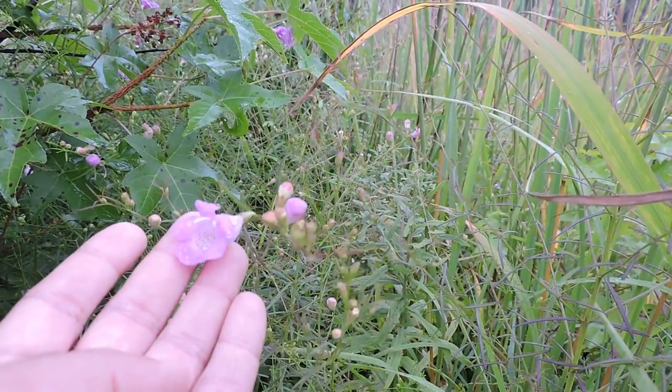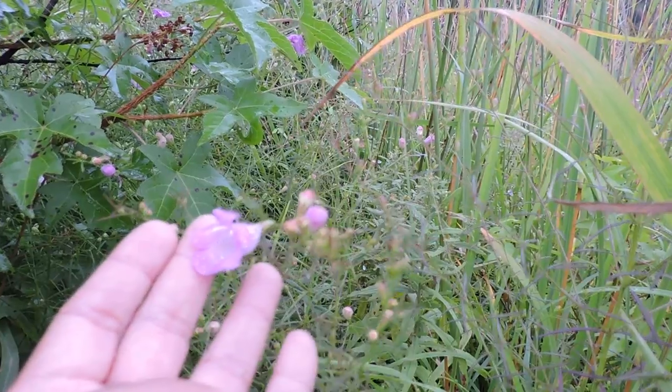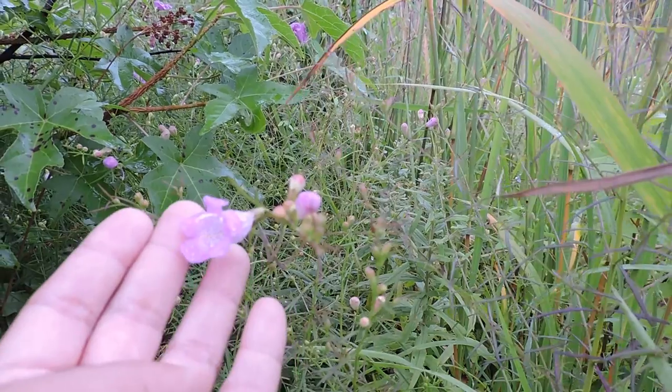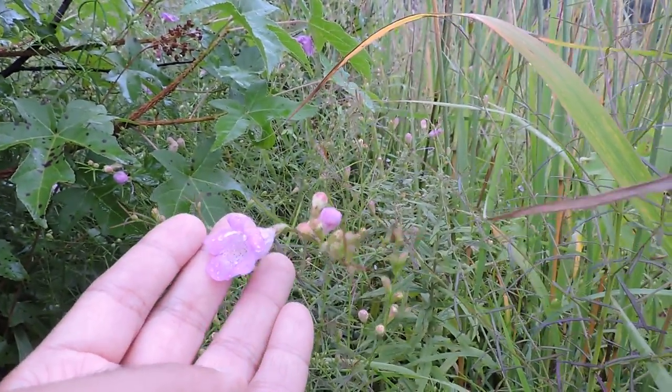An absolutely gorgeous little annual that we see in the really late summer and early fall, especially in our moist meadows. False Foxglove — this one is Purple False Foxglove.